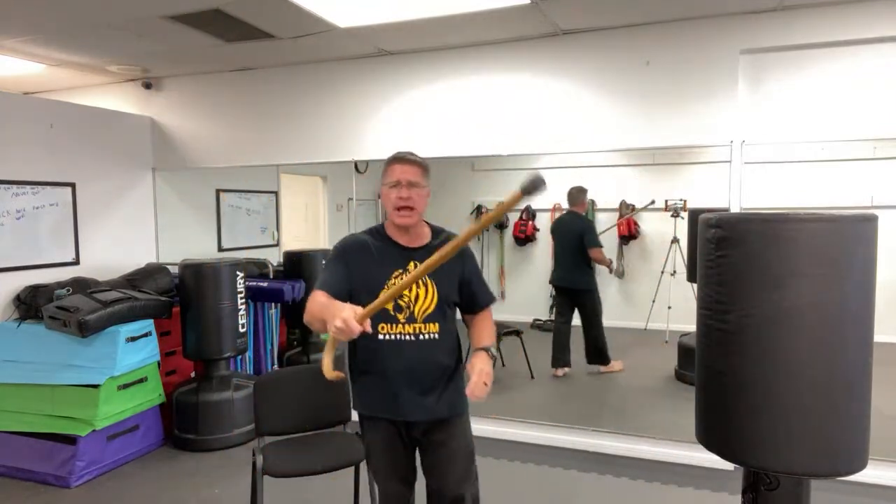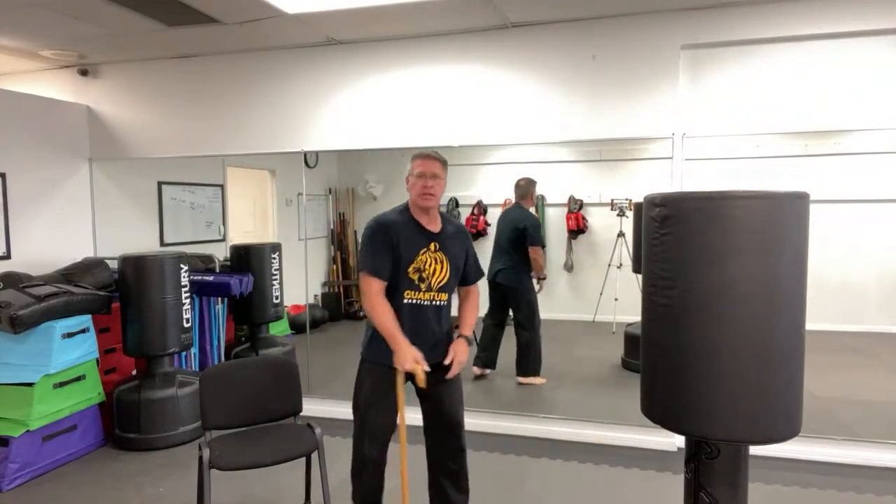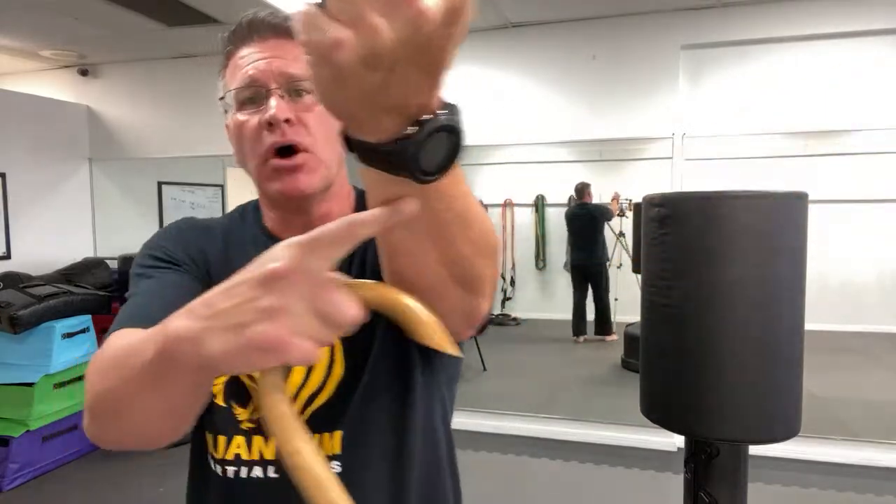Technique number four: turn the cane around so that you have the crook coming forward. Stick it between his legs and drop him down a little bit — that's cane self-defense. Coming straight up between the legs, or if you miss the middle, you're going to come up and hit under the chin, smashing his teeth together, knocking him out. Or maybe he's reaching out trying to strike you with a punch, a knife, or a grab — your cane comes up and smashes that bone on the bottom.